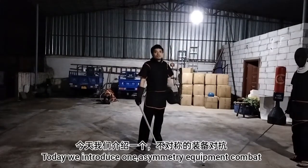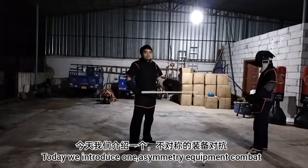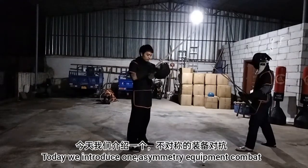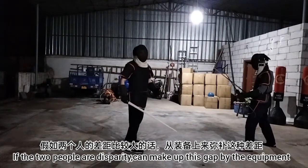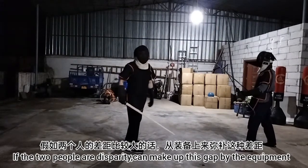Now we're going to introduce one of the two types of equipment. If the two types of equipment is bigger, the two types of equipment is bigger.